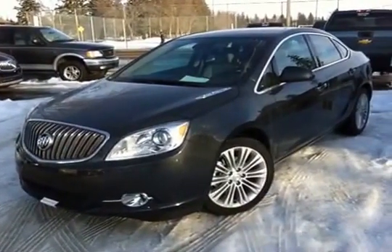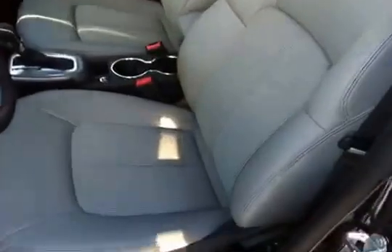Here we have your 2014 Buick Verano. It's a smoky grey in colour.